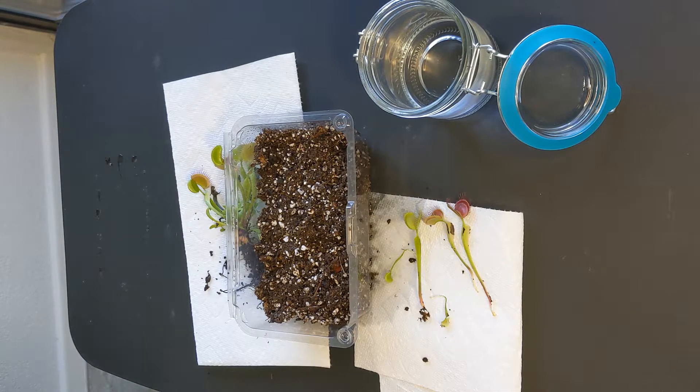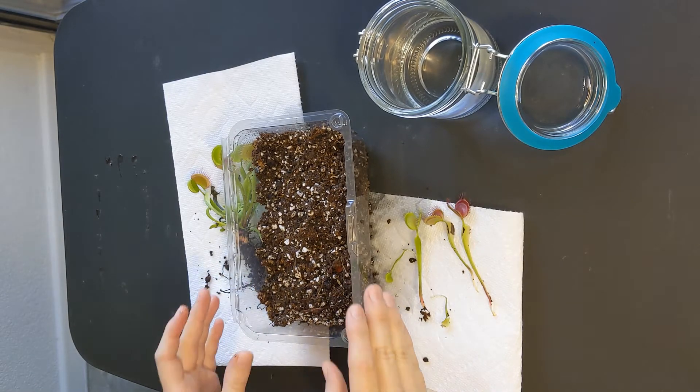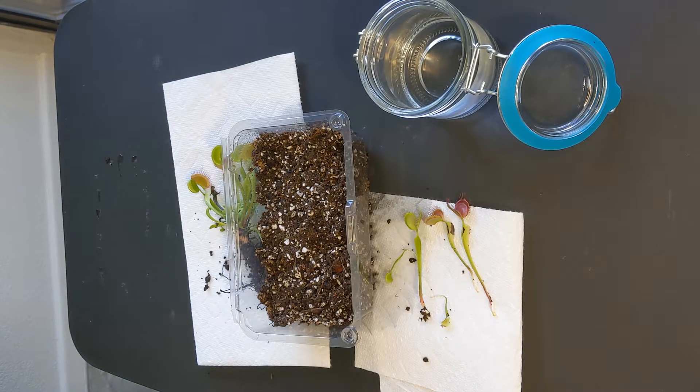The water used to moisten the soil is very important. You can only use pure water sources with Venus flytraps — you can pick between distilled water, reverse osmosis water, or rainwater. I live in the middle of a desert so it's impossible for me to collect rainwater, which is why I opt for distilled water. Reverse osmosis water tends to be more expensive, so distilled water seems like a suitable choice. Never use any type of tap water or bottled water because you can end up killing your plant.